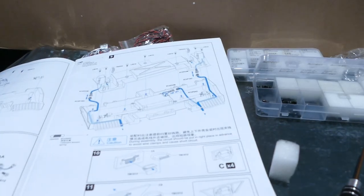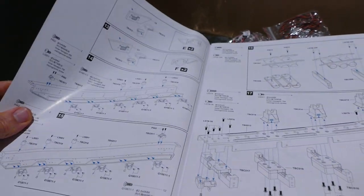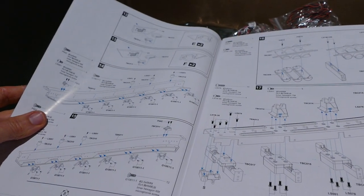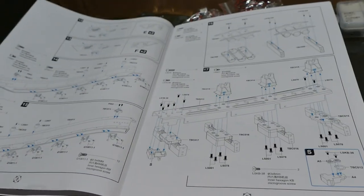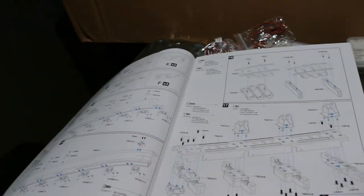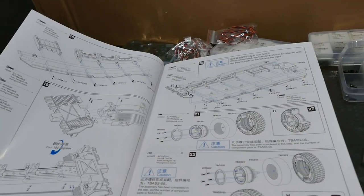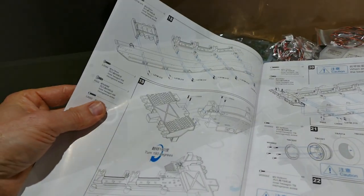Moving on to steps 10 and 11 — all these little fancy pieces that go onto the side of the trailer. I'm going to do all those because there are heaps of them on the side there. They're side rails, and these are all little pieces like that — nothing too exciting. I'll skip all those, put all those together, and get it to a stage where we're ready to put both sides together.